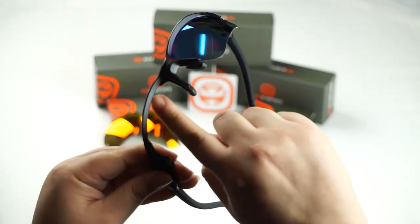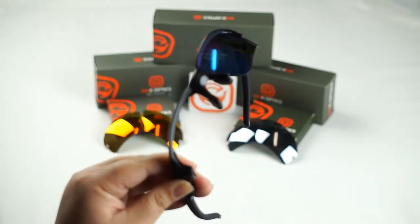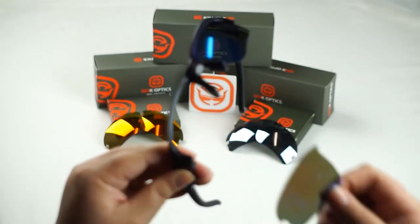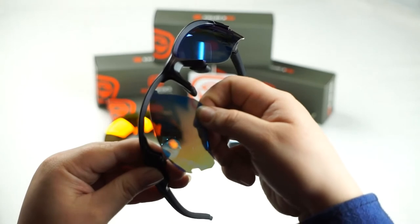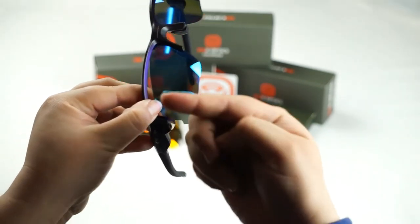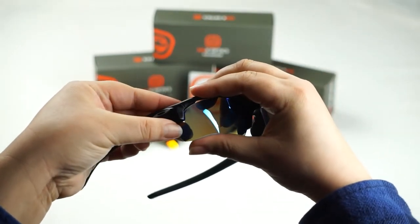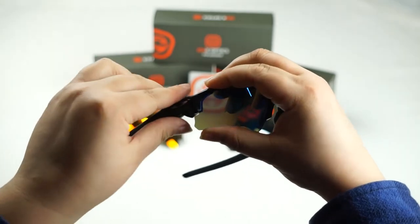So we're going to do the same thing to this side — locate the inside of the groove where your little hook on your lens is going to be inserted. Line it up to the groove of the frame, insert the hook, and then we're just going to push up on the lens as we push down on the frame and it locks into place.